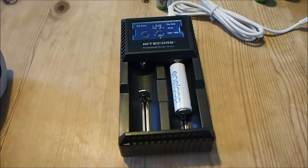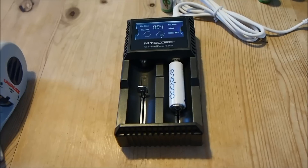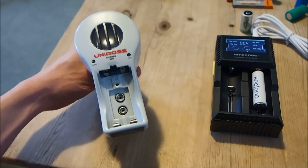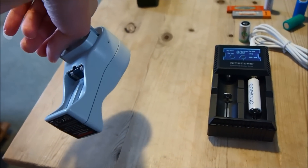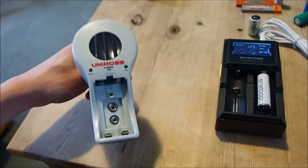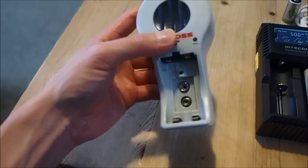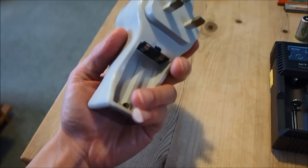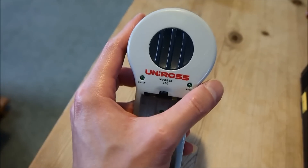Even though it takes two and a half hours to charge these nickel metal hydride batteries, that is still a lot shorter than the eight hours that this dumb charger takes to charge them. This dumb charger is cut off based on a built-in timer and it does the same regardless of the battery's capacity. What they tend to do is overcharge batteries with less capacity, but the charging current is so low that they won't do much damage in the long run. However, it's not the most efficient way to charge your batteries.